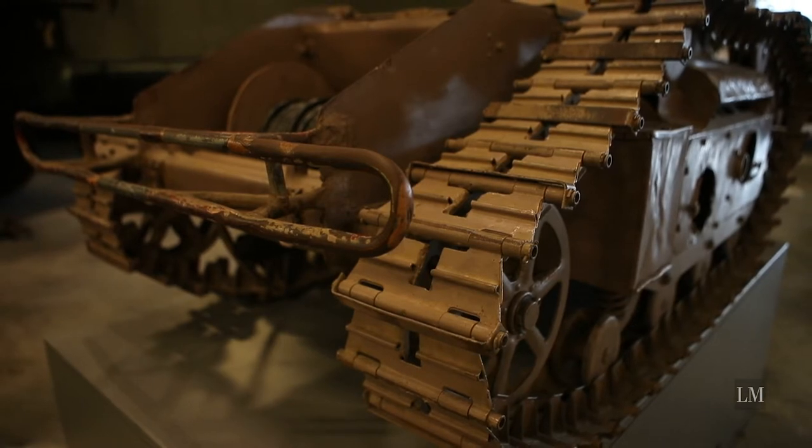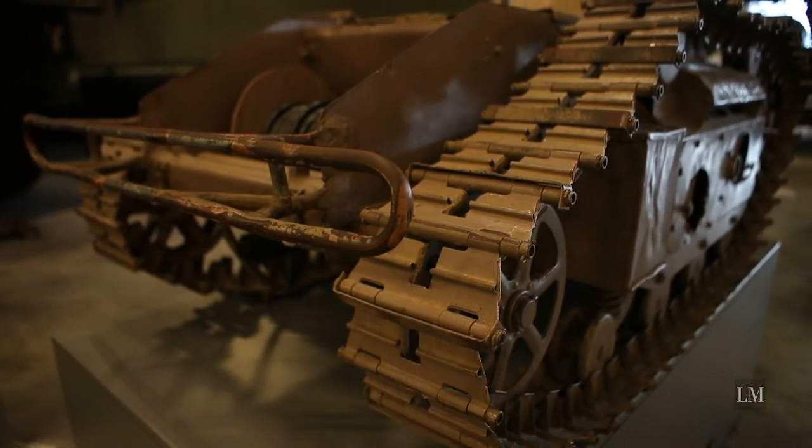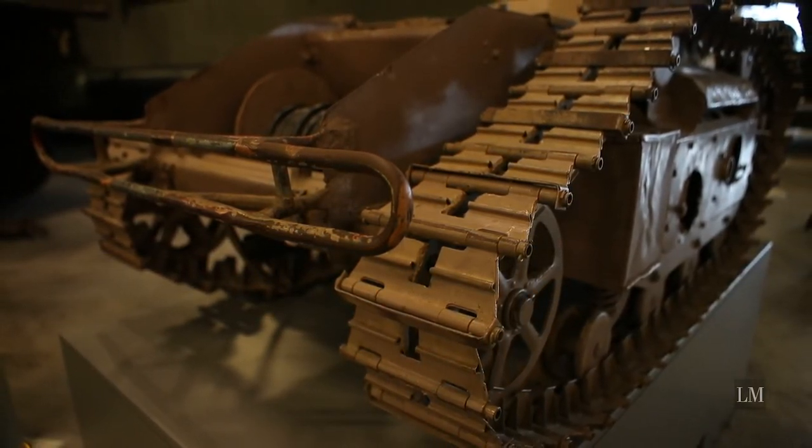The specific example on display in the LeBreton Gallery was transferred to the museum in 1954 from an engineering supplies depot in Petawawa.